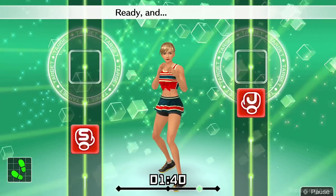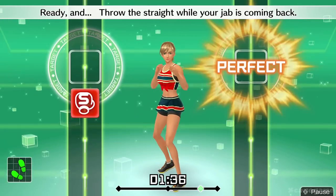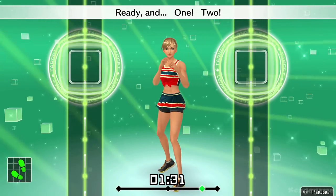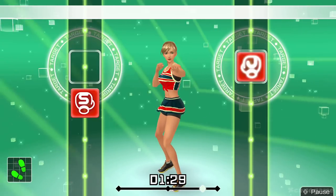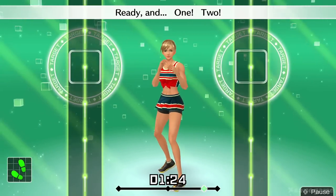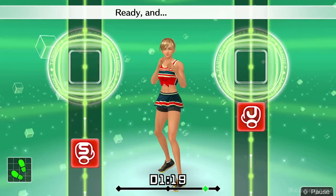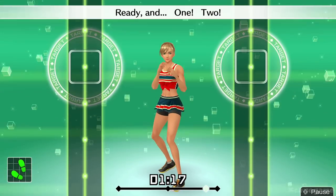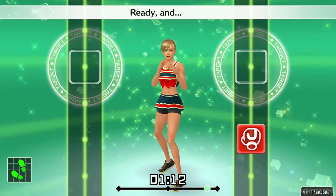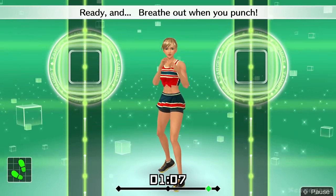Now, one, two. Ready and one, two. Ready and throw the straight while your jab is coming back. Ready and one, two. Ready and try to keep each punch separate. One more, let's do jabs. Ready and jab. Ready and breathe out when you punch.